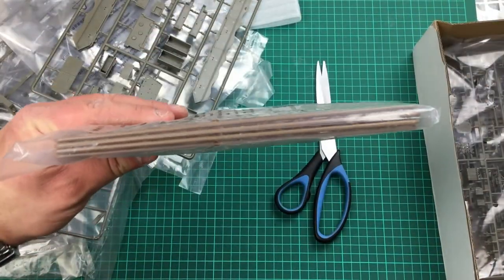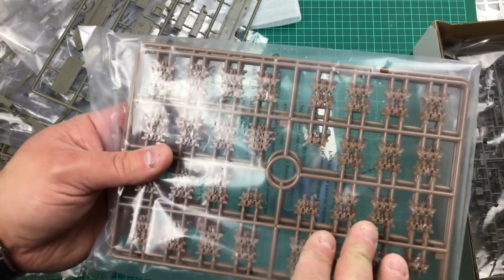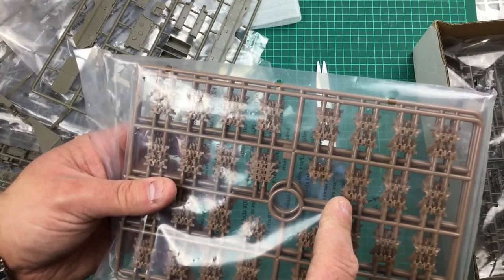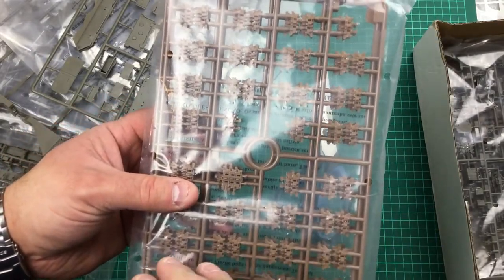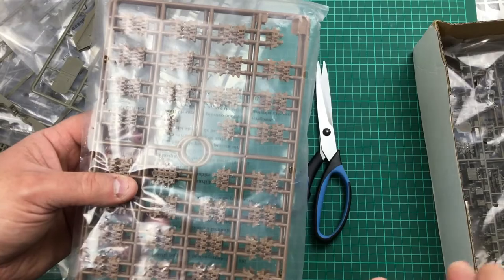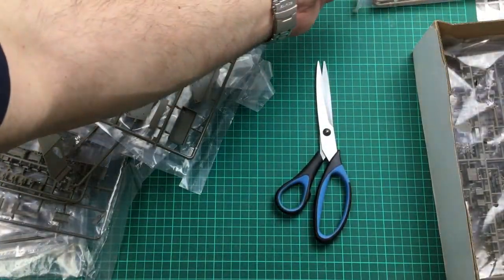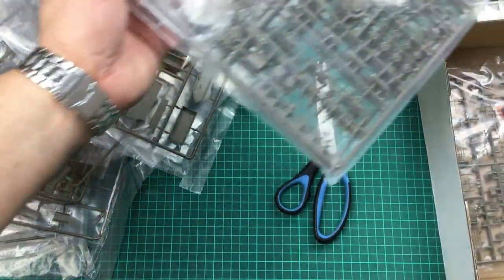You get four sprues of tracks. No ejector pins where they don't matter, but there is quite a lot of cleanup. With a really good pair of sprue cutters you can cut right next to the track with no cleanup at all. I do them in runs of 10 - glue 10 together, next group of 10, glue them with extra thin. Once you get the required number they're flexible enough to wrap around the whole running gear. One word of advice: don't try to put the tracks on after the side skirts are already fitted, as you'll struggle. Definitely do all the running gear first before constructing the upper hull.